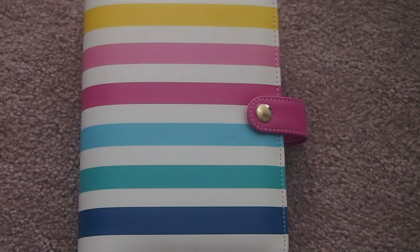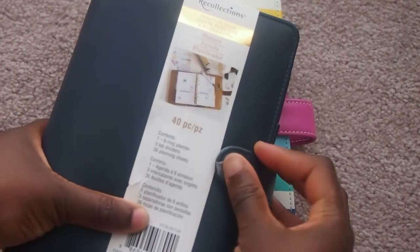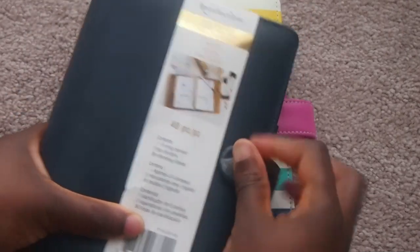Hey guys, I wanted to show you my budgeting binder that I made. It's really for my cash envelopes, and I'm trying to decide if I want to actually use it as a wallet. There were some very helpful videos on YouTube that gave me the idea to create this. I also created one for my younger brother and his girlfriend to use — this is theirs, which I'm going to send to them in the mail.